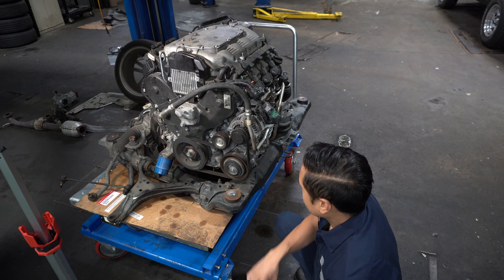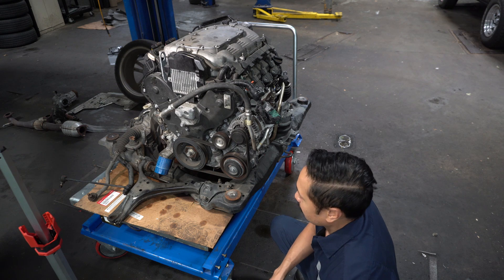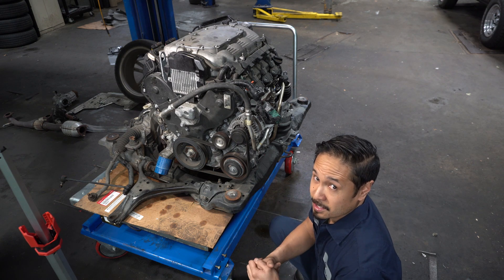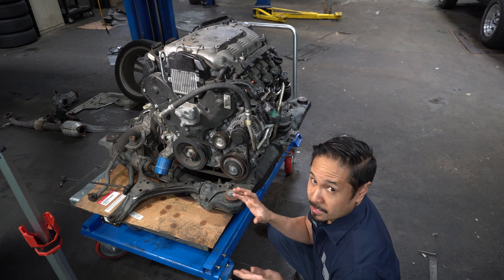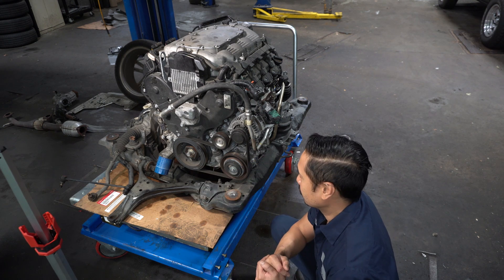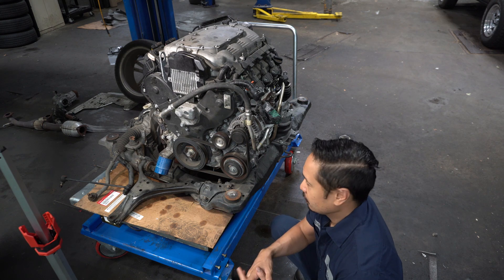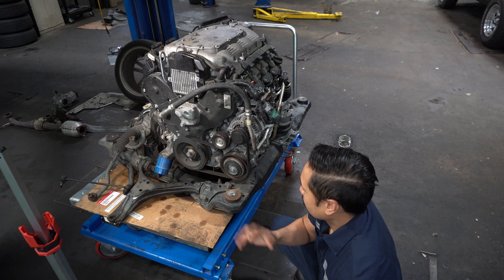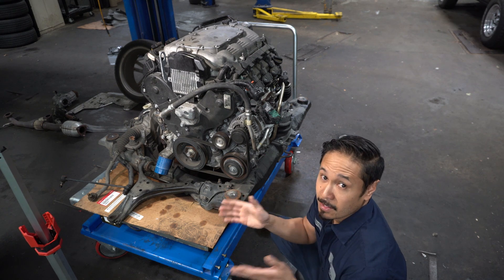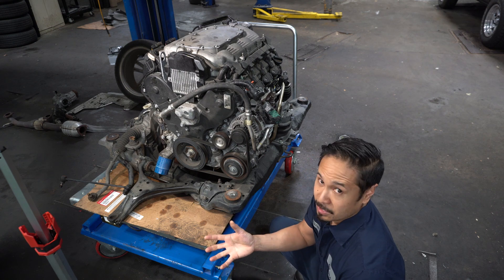Once that's separated, we're going to be tearing down the engine a little bit further, maybe 50 or 60%, and then we'll be placing it onto an engine stand. At that point we can rotate the engine upside down, which will give us access to the crankshaft where we can remove and replace it. For now we're just going to fast forward and check in once the engine is on the stand and the crankshaft is ready to be removed.